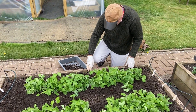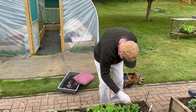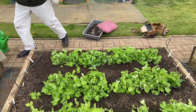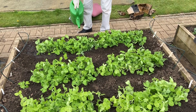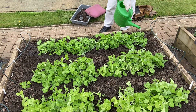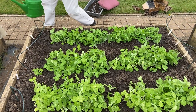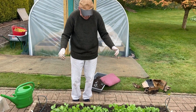I think that is fine. I'm really pleased with that — watering in. That looks to be a really nice, healthy row of peas.